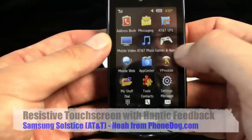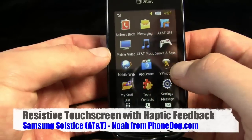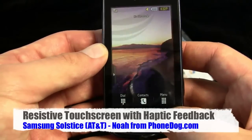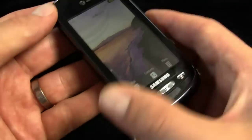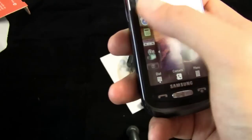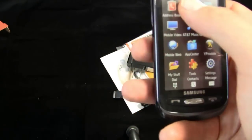You've got AT&T GPS, AT&T Music, mobile video, mobile web, app center, yellow pages mobile — you get the drill. It's a feature phone but it can do lots of things feature phones can do now. It has 3G but no Wi-Fi, and it's very thin and light. The touchscreen feels pretty responsive on first tap.